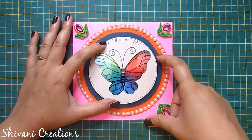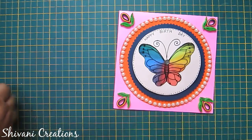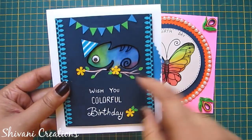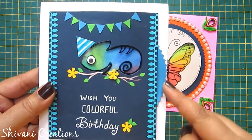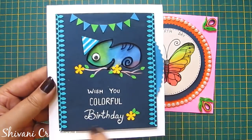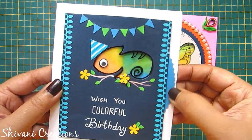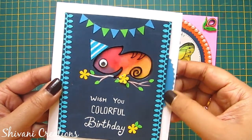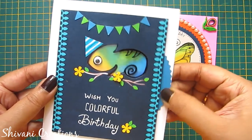In a similar way, I have created one more chameleon card — I just added the disc on the back side, showing one side of the disc to rotate, and covered it with a blue color rectangle cardstock. So cute!